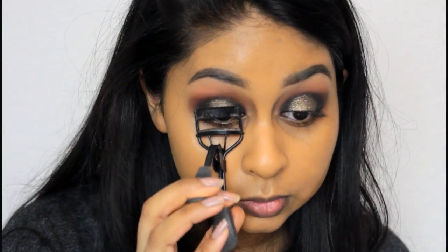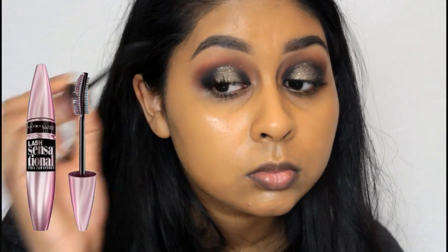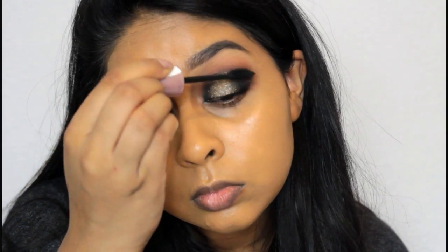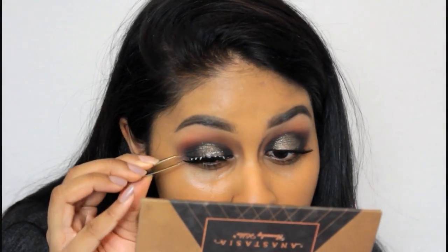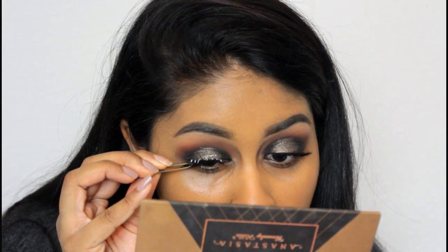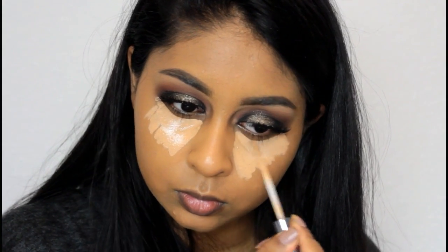I'm going to quickly curl my eyelashes with my Avon eyelash curler, then use my Maybelline Lash Sensational mascara and apply a few coats. I'm also wearing false lashes — the Red Cherry lashes in Stevie, which are my go-to and only about three pounds. I use my eyeliner as lash glue.